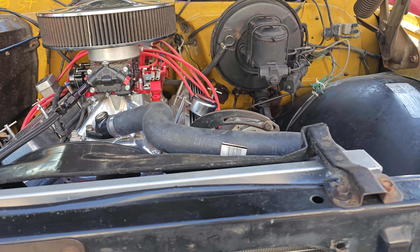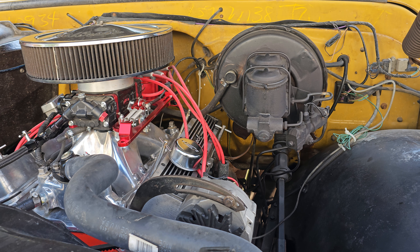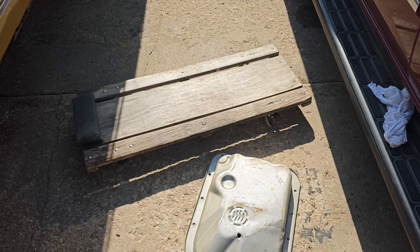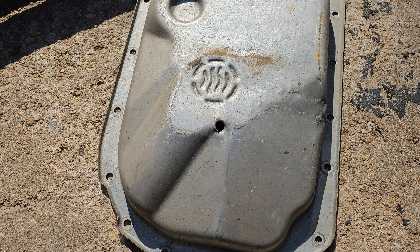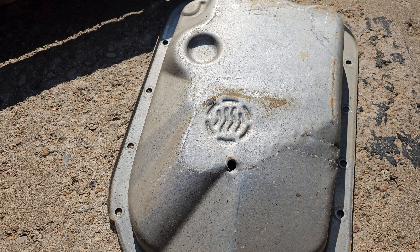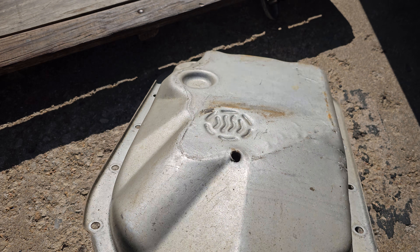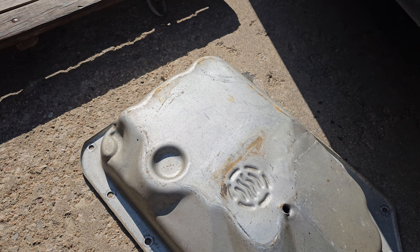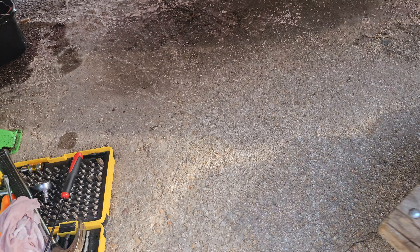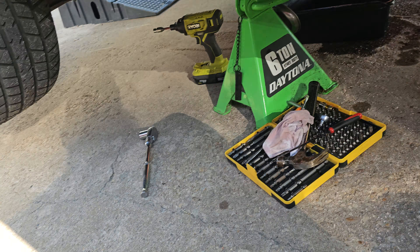Here's a heads up to anybody that buys used transmissions from a junkyard. Junkyards will punch a hole in the pan, put a rubber plug in there, and drain the fluid out. Seems like a normal practice — I should have noticed it when I put the new pan on in the process.